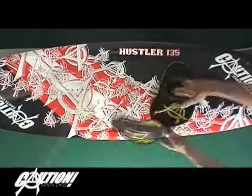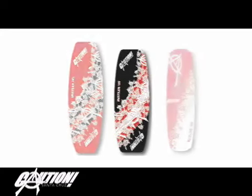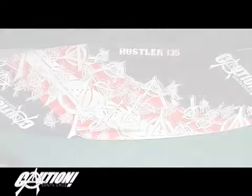This video guides you through the setup of the straps and pads on the Caution series of twin tip boards, which includes the 145 and 135 Hustler and 132 and 125 red line boards.